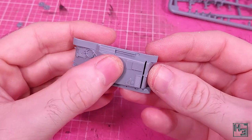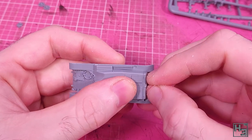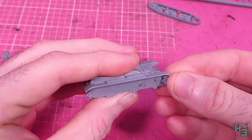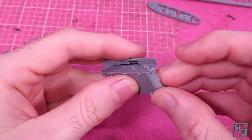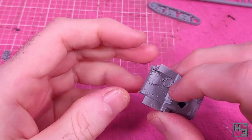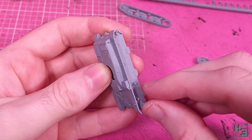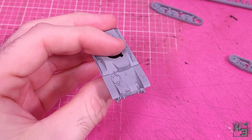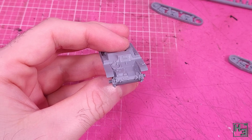Moving along, I add the hull rear. This goes on easily enough, but it did need a bit of pressure to go all the way into place with minimal gaps. I then add the final drive covers at the front. These are shaped such that you can't put them on too wrong without some effort. There was a bit of a gap, particularly on the right side, and that might also be due to the hull being out of alignment — or me being bad at models. Still, it's not the worst problem; it's not like you can't fill gaps in.